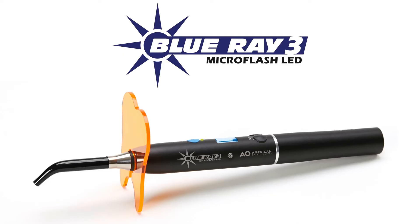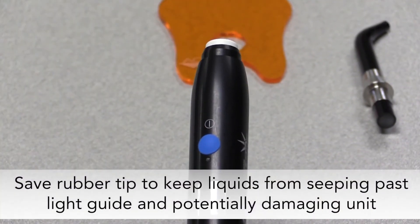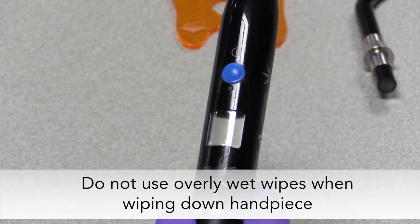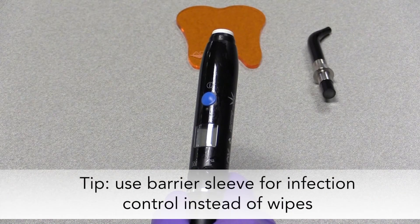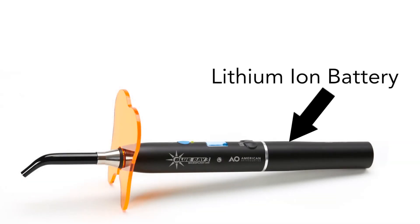Now that we've talked about some of the main features, benefits, and how to use the Blu-ray 3 curing light, let's talk about some best practices to get the most out of your curing light. Save the rubber tip that came with the curing light to keep liquids from seeping into the handpiece, which could potentially damage the internal electronics. Be careful when wiping down the handpiece to avoid using overly wet wipes. Another option for infection control is to use a barrier sleeve instead of wipes. Blu-ray 3 uses a lithium ion battery because this type of battery stores a large amount of power in a relatively lightweight battery.